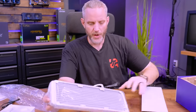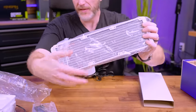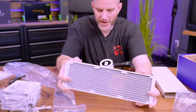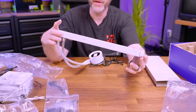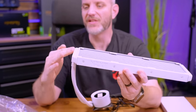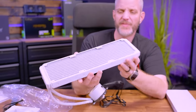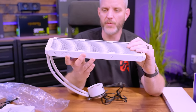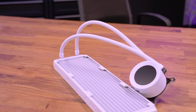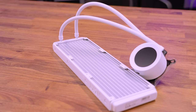The radiator is powder coated in matte white — the fins, side tanks, and end tanks are all matte white powder coated. This is also a standard 30mm thick radiator, which means it's going to give a pretty decent amount of heat dissipation to keep high-end CPUs nice and cool.